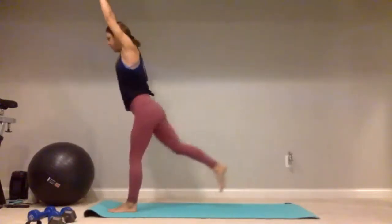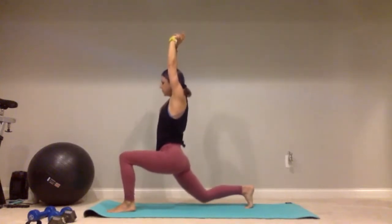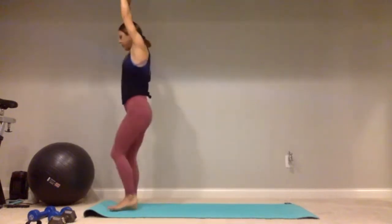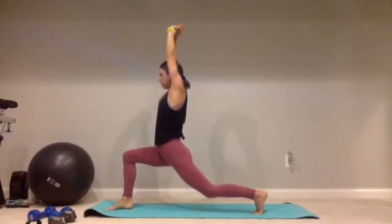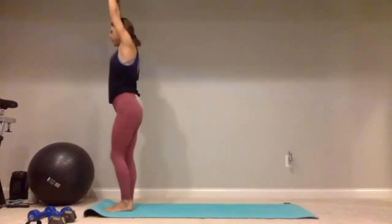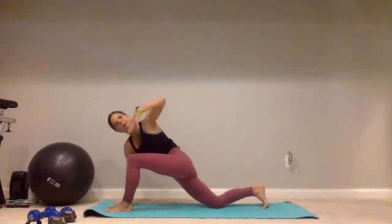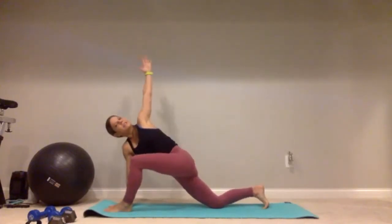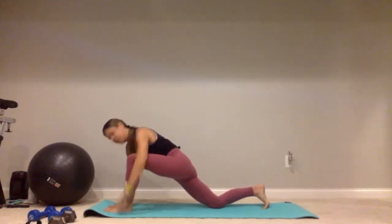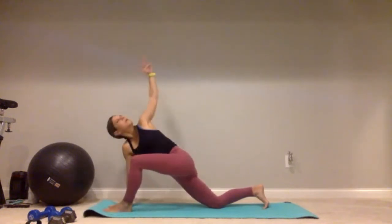Bring that left foot back, right leg goes back, right foot goes forward, left leg goes back. Now that right foot goes back, drop that knee down. Bring that right hand down to the ground — we're just going to do those chest openers. Opening up that chest, close it back down, we'll go for five. Open, close — four, three, two, and one.